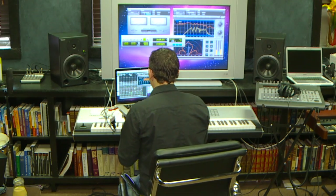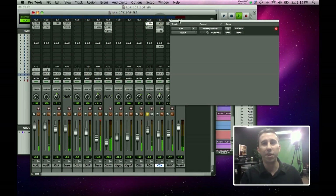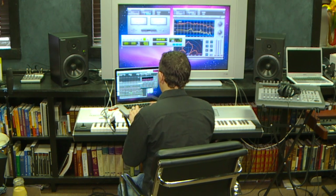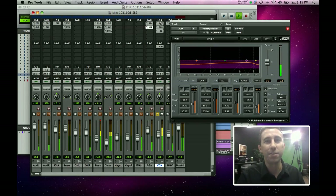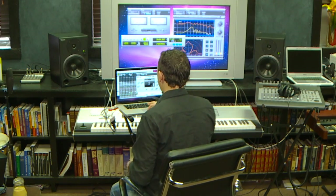Then we've got the acoustic guitar. I've used a Renaissance EQ from Waves just to shape the sound a little bit — we also rolled off the bass in that. Then we've got the vocal, which I've put through Antares. I know there are a lot of Antares haters out there, but it's a really good insurance policy if he ever gets a bad note. I'm trying to do this in a transparent way — not giving him the T-Pain effect. Transparent is the way to go.